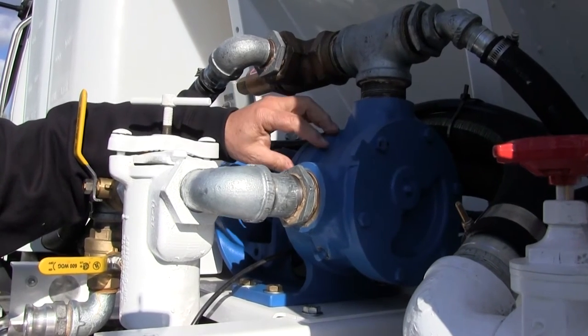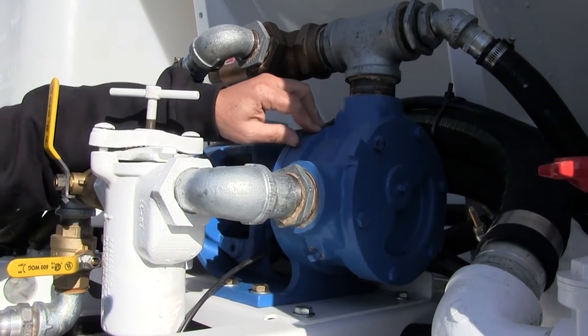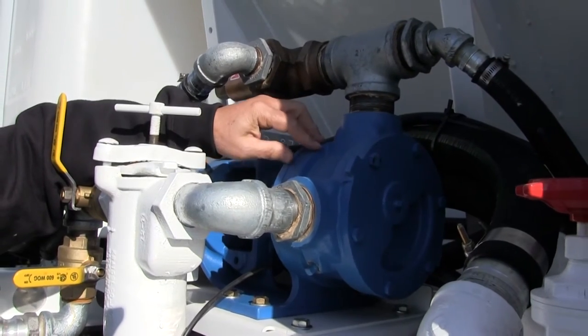When you drain it and you're going to store the pump for any period of time, refer to the manual — it talks about putting a light film of oil inside the pump to keep it from rusting. Also in the winter, we actually recommend putting RV antifreeze in it so it doesn't freeze and break.